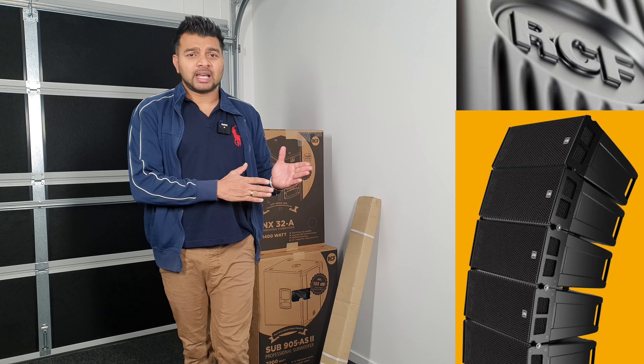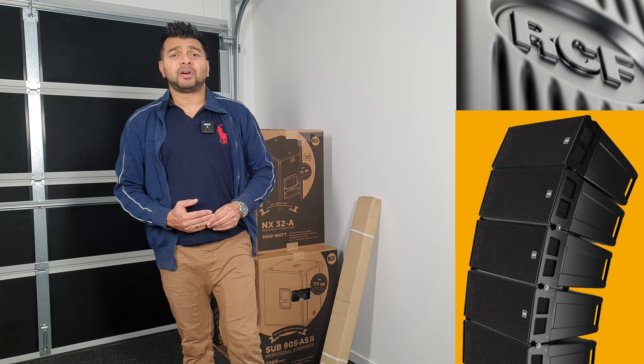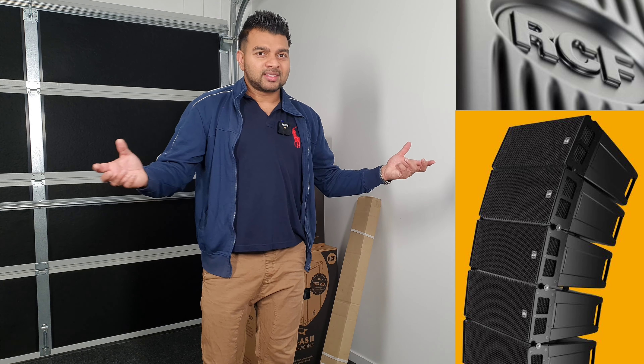There are a lot of options. We are talking about GODAC, we are talking about RCF, we are talking about JBL.